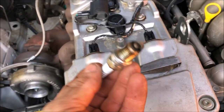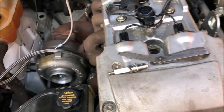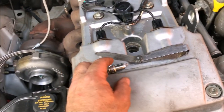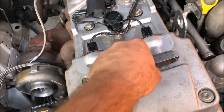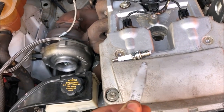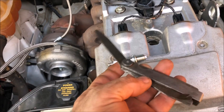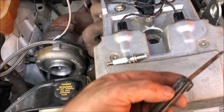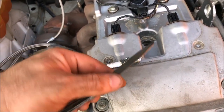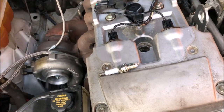So, Iridium plugs — they last for about 150,000 Ks. I don't know how many this one's done but I've got new ones anyway. For the turbo, we need to gap them at 0.8mm, so I've got my trusty old feeler gauges that I've had since I was 16 — a very long time ago. They've had a flogging but they work fine. So I'm going to gap these plugs up, chuck them in, put the cover back on.